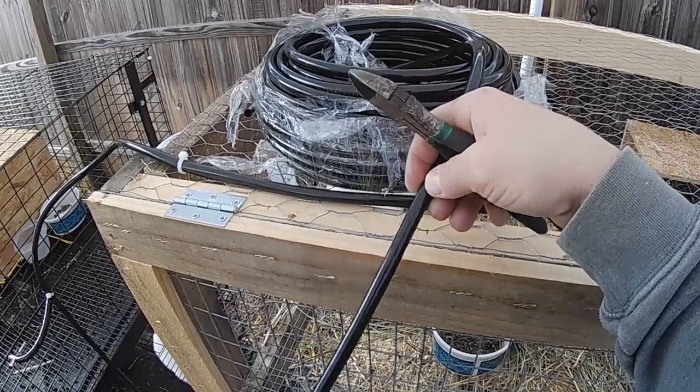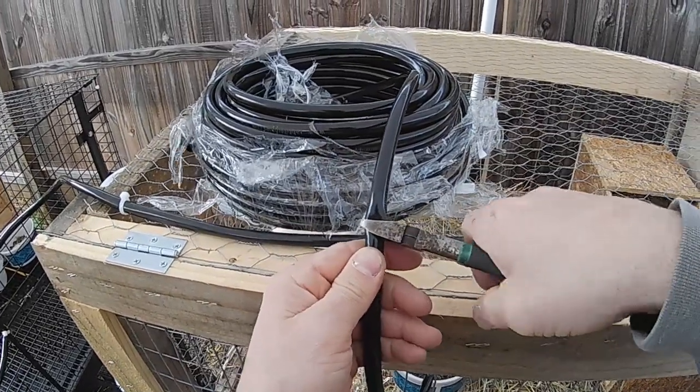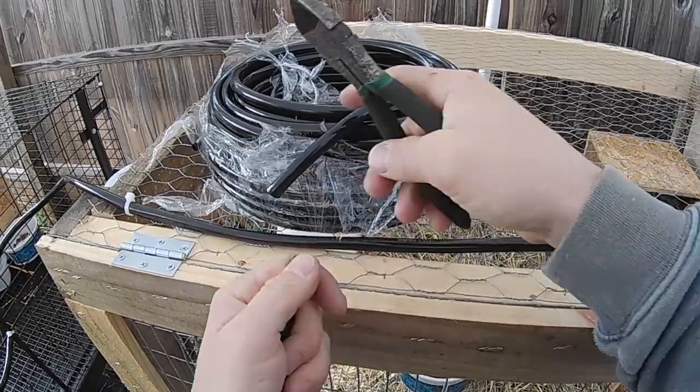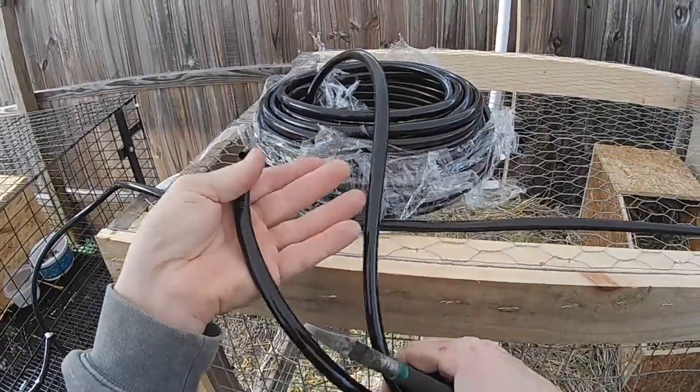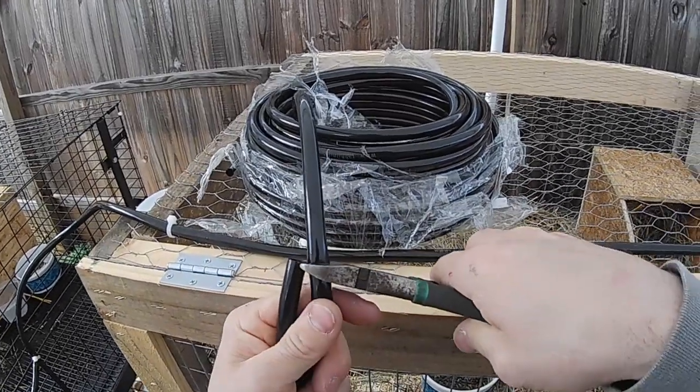We've got the hose here now. What we want to do is cut three of them at about 10 inches in length — all the same size. These are going to be the hoses that go from the nipples to the tees, where the main feeding line is.